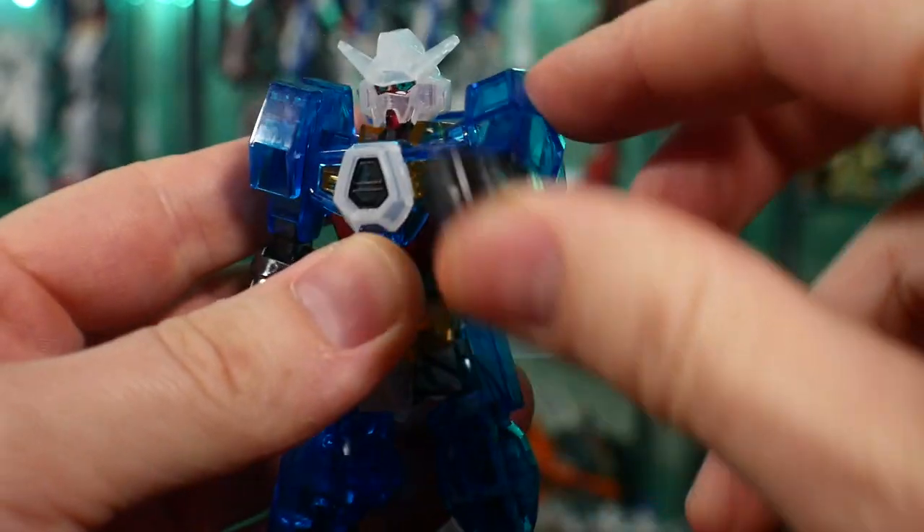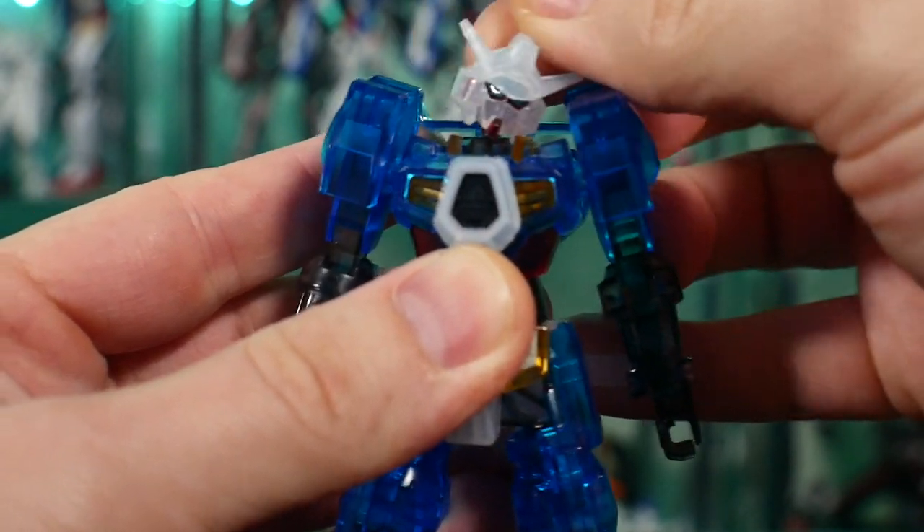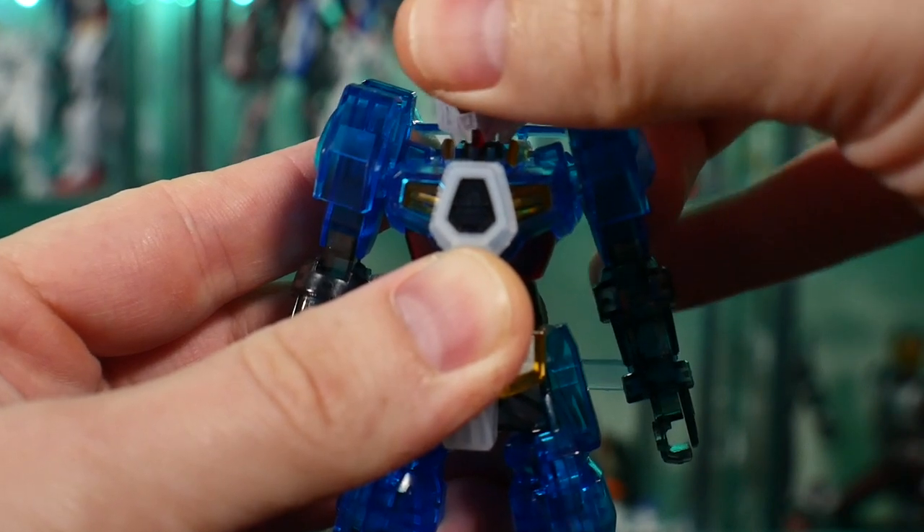For articulation, this kit has only about three points of articulation — the arms and the head, which is on a ball joint and is very stiff. That's it. There's nothing else going on, so you really can't pull off any kind of amazing poses.